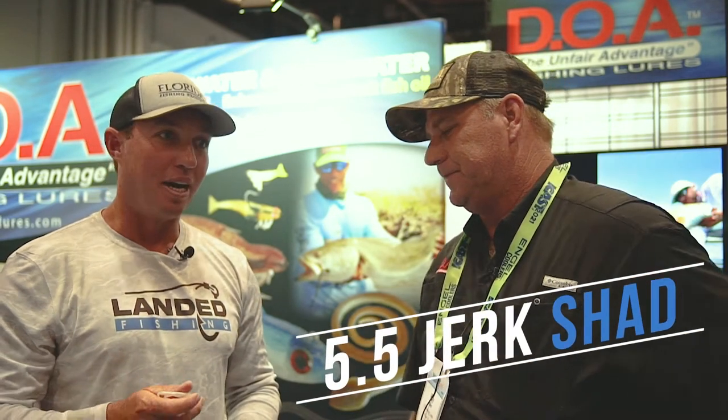5.5 Jerk Shad. Kind of a go-to, like Mark said — very basic Jerk Shad, but for some reason it's the one. I think it has a lot to do with the size. It's a little bit bigger than what most of the freshwater guys are using, and it's not so giant that it's going to wear you out on an average day of casting. Great go-to bait.